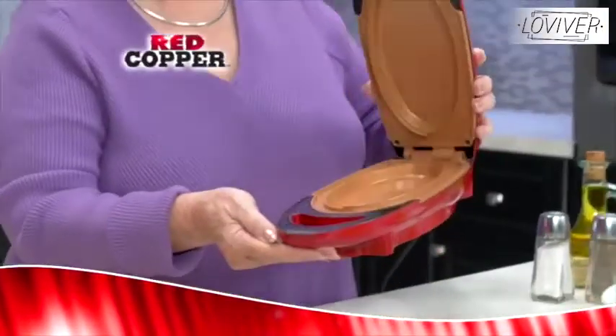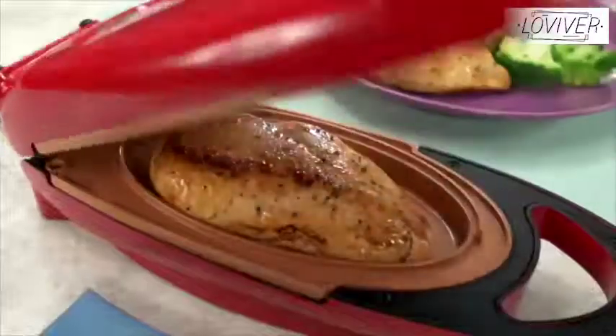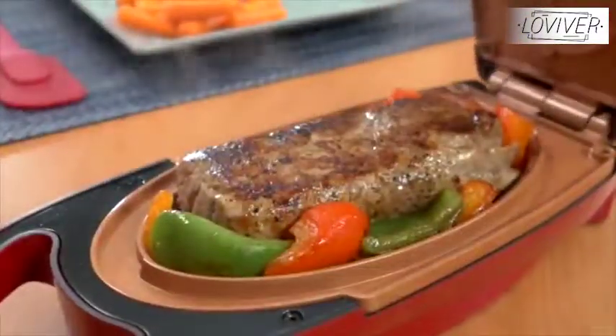Hi, Kathy Mitchell here with my new Red Copper 5-Minute Chef. You're gonna love the way this kitchen wonder makes delicious home-cooked food in a flash.